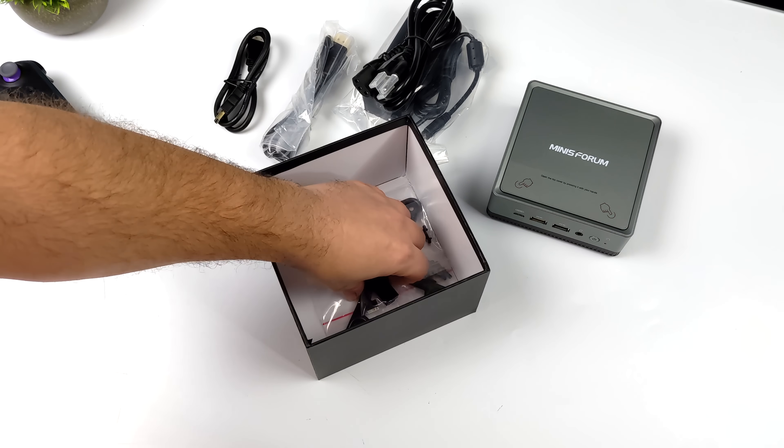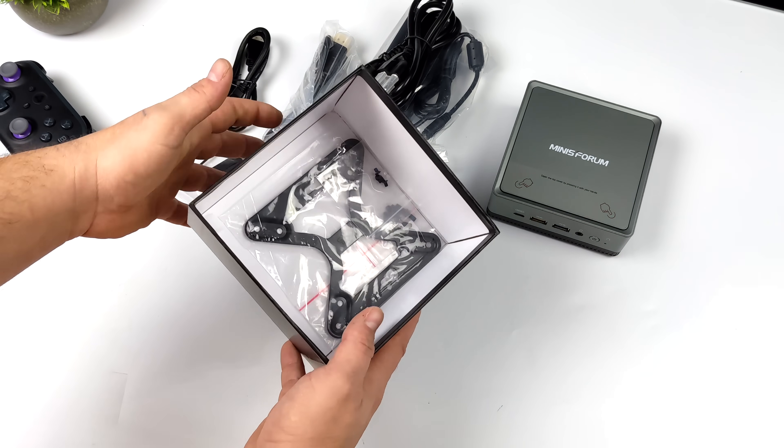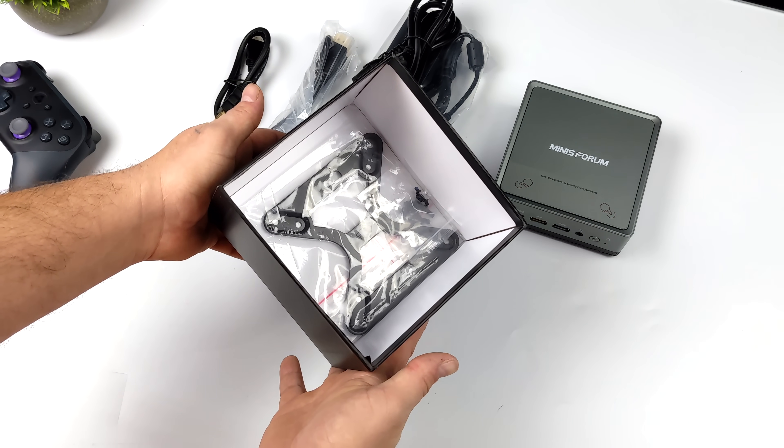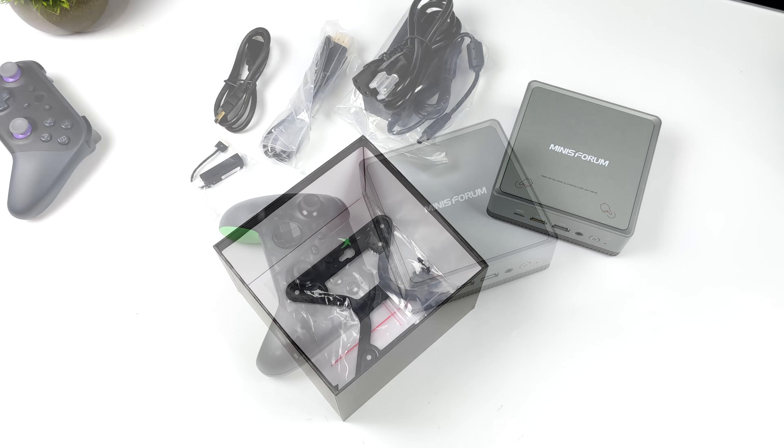We've also got the option to add a 2.5-inch drive inside the unit, so we get some accessories for that, some mounting hardware, and a VESA mount so we can mount this up on the back of our monitor, bottom of the desk, or wall.